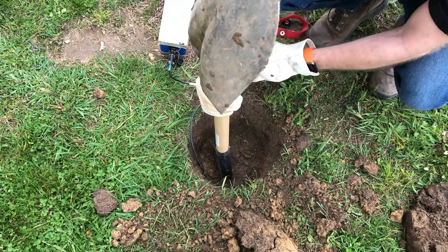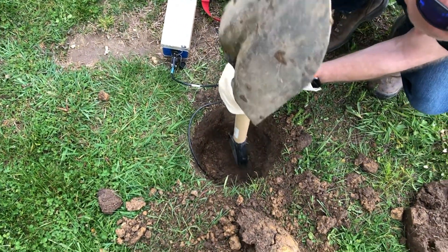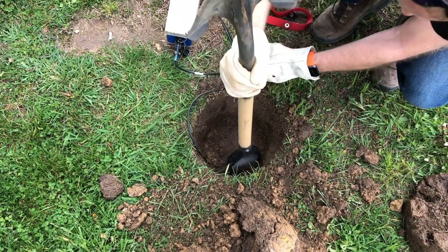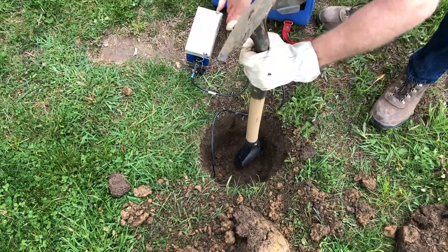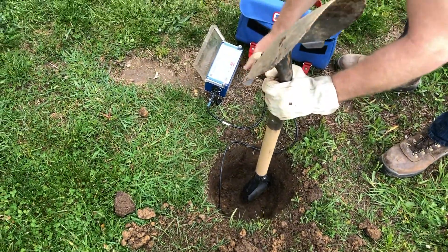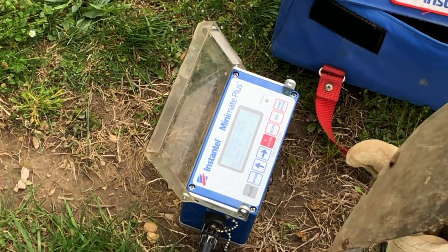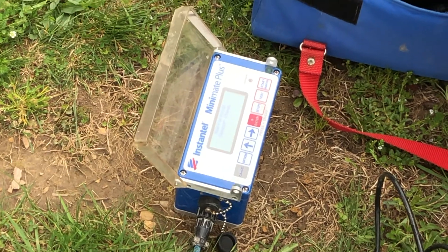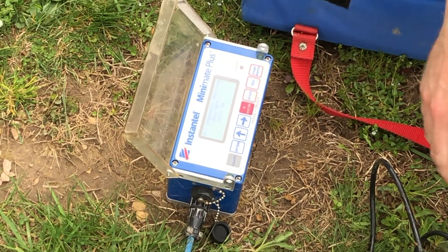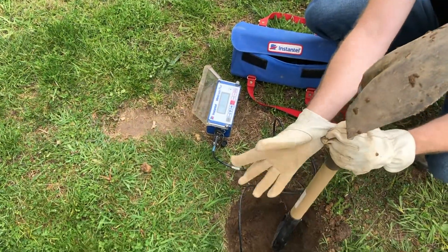You're tamping it down — you're not wailing away on it. You don't want to pound on the sensor, but you want to make sure it's nice and compacted. Once you've got to that point, check your sensor again to make sure that during the course of this you haven't accidentally knocked it out of level. All channels working — I'm still in level. So I'm going to go ahead and continue backfilling this hole.